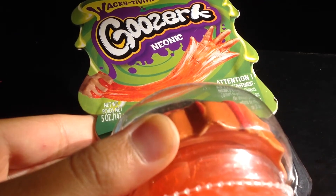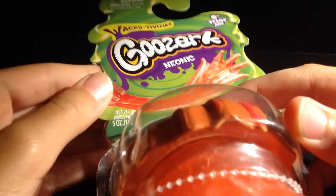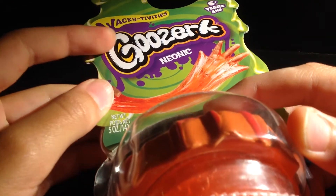Hey guys, today I'm reviewing Goozerk Neonic — wacky activities, or wacky-tivities, whatever.